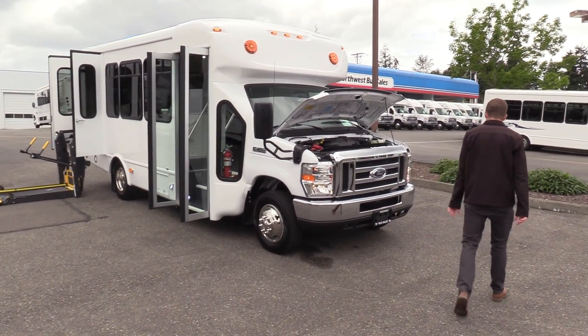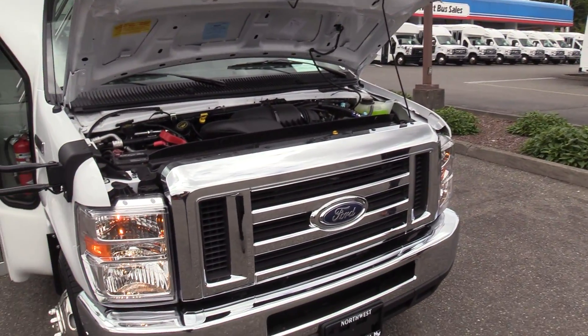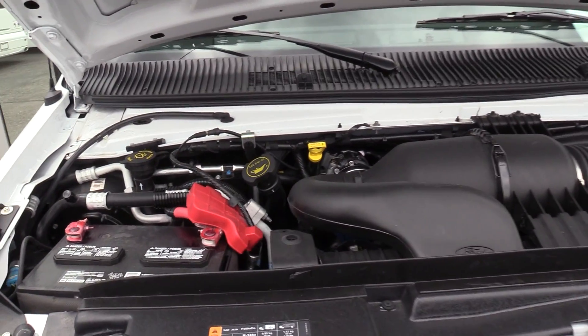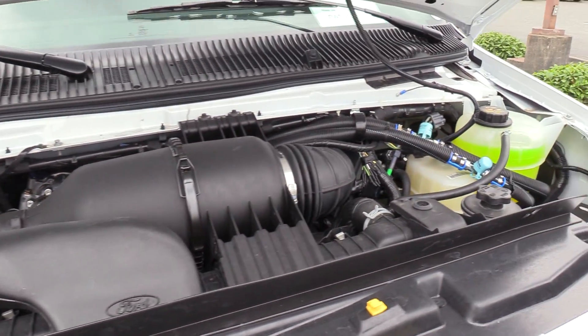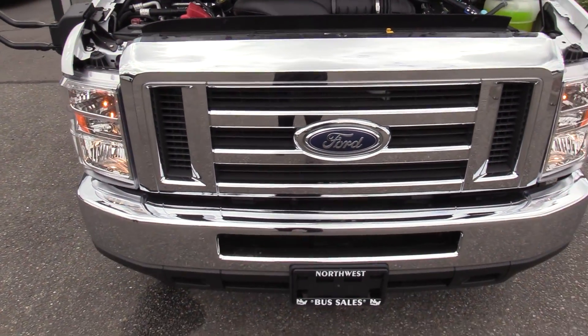This is on the Ford E350 chassis, powered by the Ford Triton 6.8 liter V10 gasoline engine, and of course accompanied with a TorqueShift 6-speed automatic transmission.